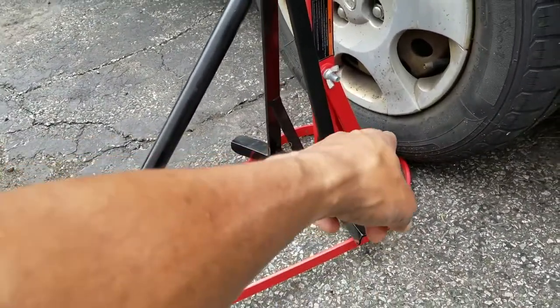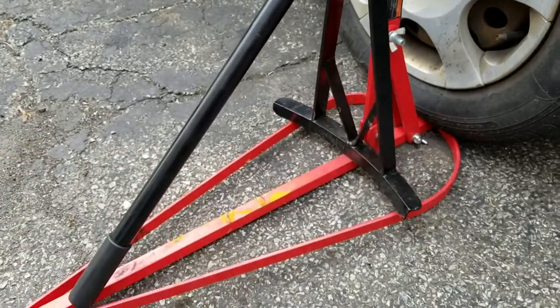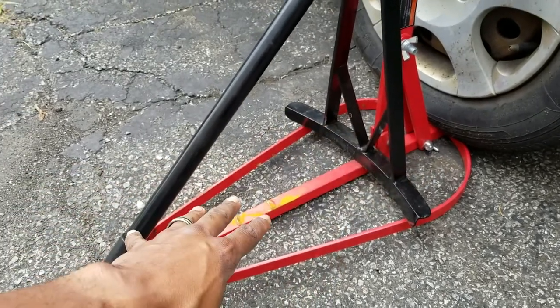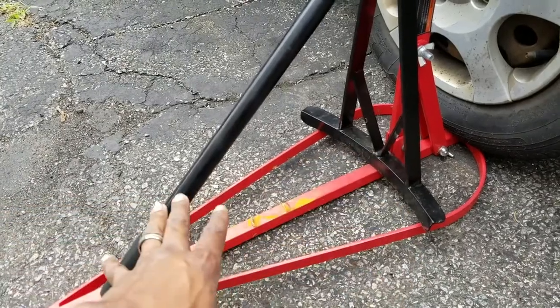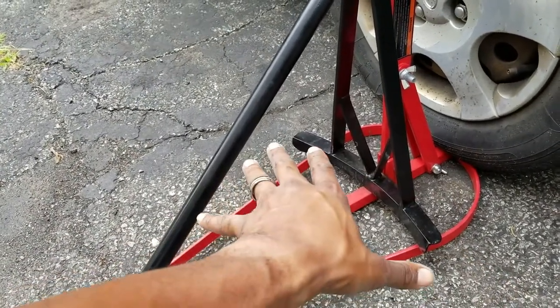I just back the car up right onto that outer edge over there, because if you were to try to break the bead just laying on the floor like that, what's going to happen is that back end is going to lift up on you. But if you take the time, back the car up right over that right there, put your wheel on.